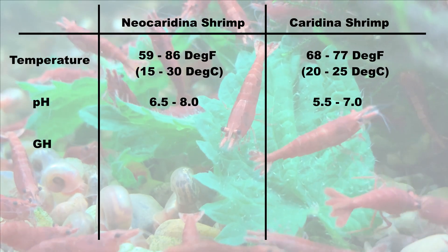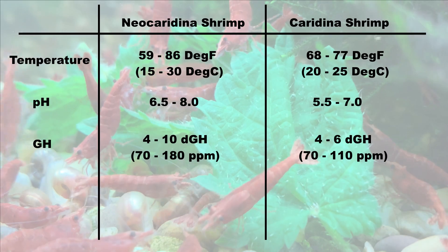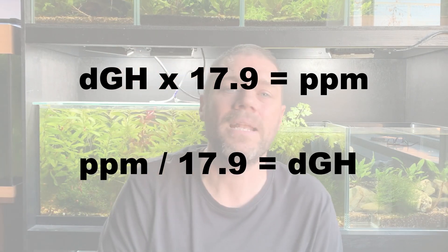If you find you don't get calcium deposits, then often that's a sign you have soft water or low general hardness — there are a low number of magnesium and calcium ions dissolved in your water. When it comes to shrimp keeping, neocaridina shrimp want the GH to be between about 4 and 10 degrees of general hardness, whereas caridina shrimp want the general hardness to be between about 4 and 6 degrees. Just to confuse matters, we use two different measurements for GH across the world: either degrees of general hardness or PPM, parts per million. It's relatively easy to convert — you multiply or divide by 17.9. One degree of general hardness equals about 17.9 PPM, which we typically round up to 18.